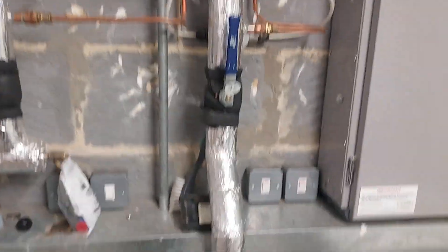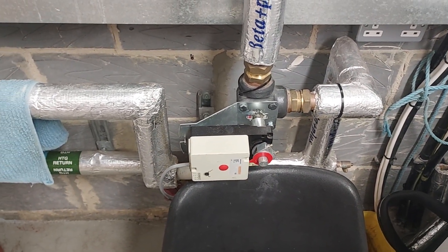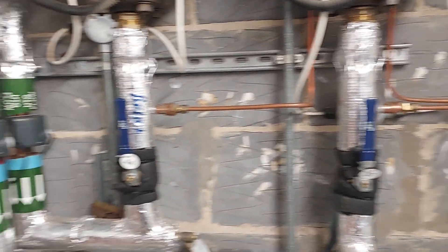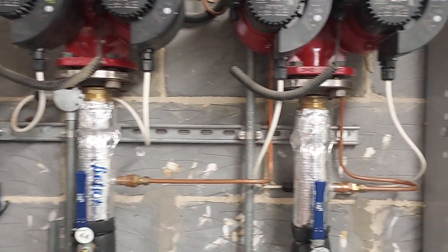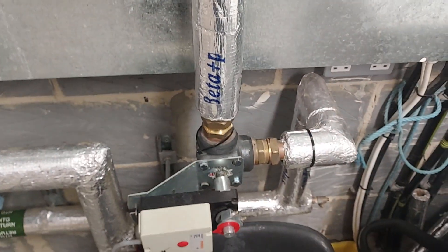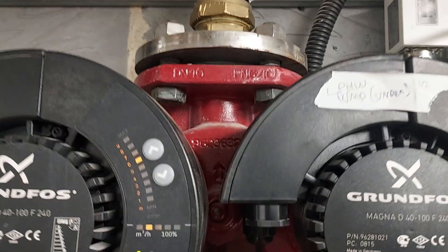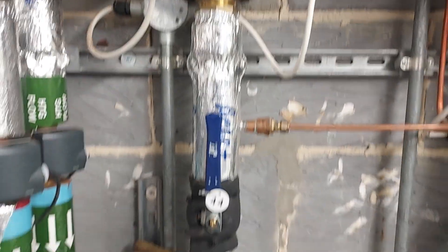Now this is an interesting one. We've got a variable temperature control here, so I assumed this was the underfloor circuit, and the other one with no variable temperature control I assumed was the radiators — until I noticed the labeling. Variable temperature pump, variable temperature circuit: radiators. Floor heating with no temperature control.